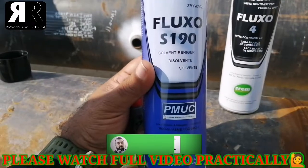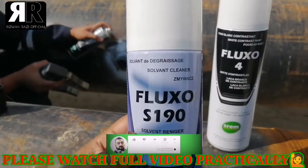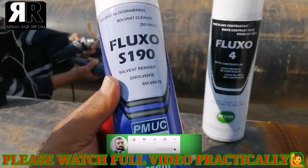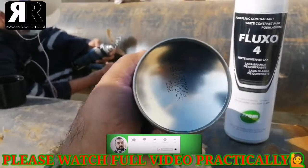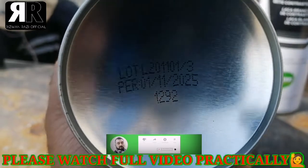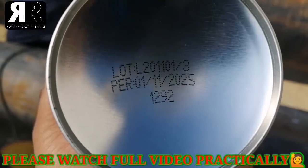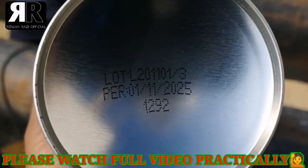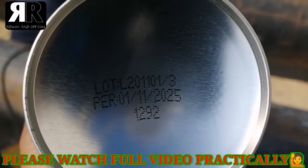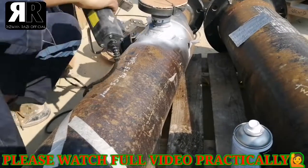I will show you this solvent cleaner. Before using, we need to check the expiry date. Here it is mentioned on the bottom — you can see the expiry date. If it is expired, there is no need to use it.